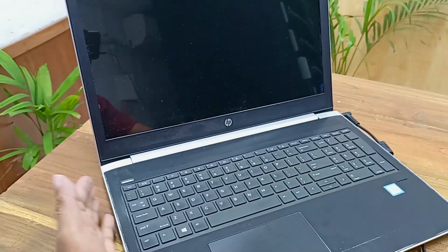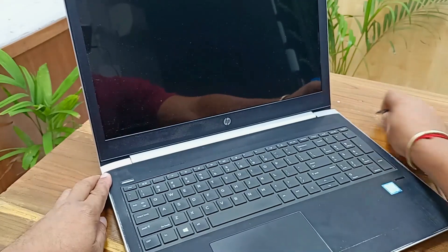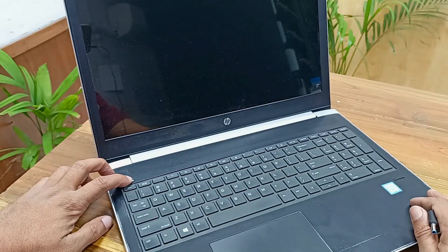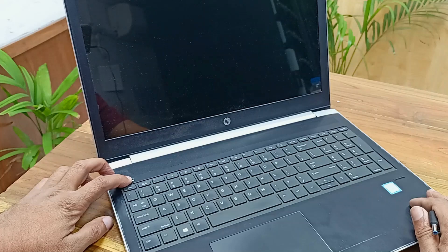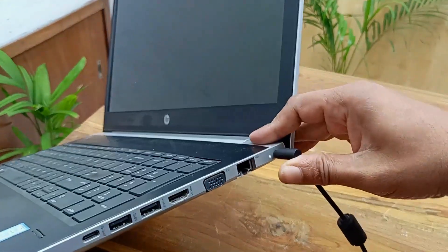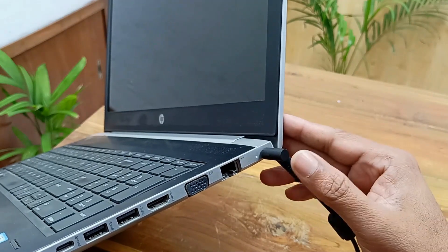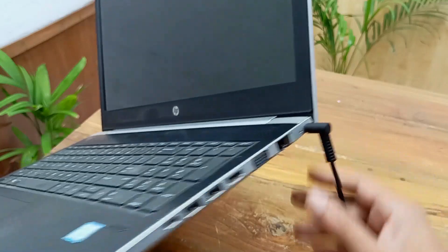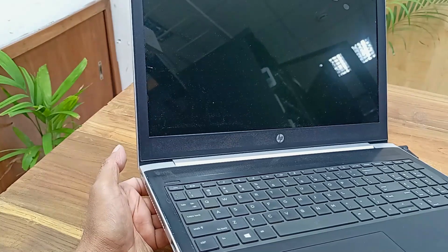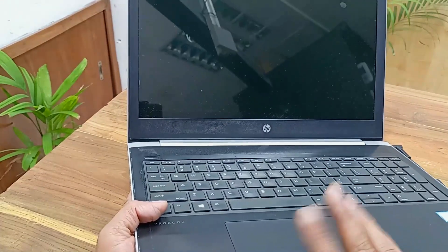Here is a simple trick — let's see if it works. Unplug the charger cable and hold the power button for 20 seconds. After 20 seconds, release the power button and plug in the charger again. The laptop is still not turning on, so this trick did not work. Maybe this is a motherboard problem — I will fix this.